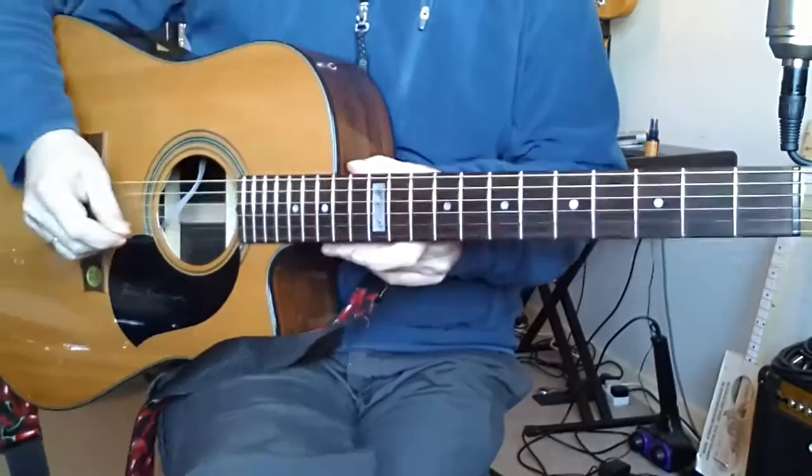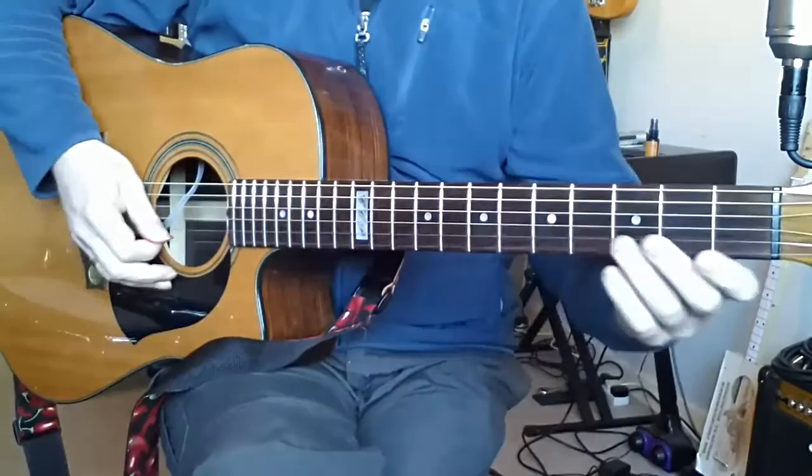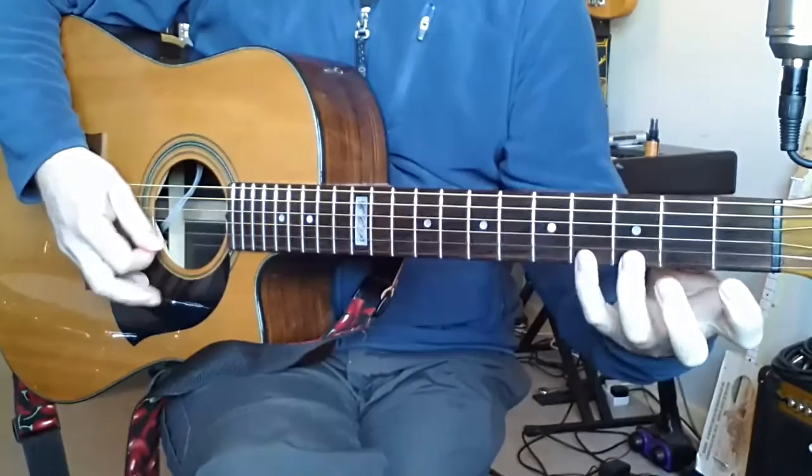This is just a very quick lesson to talk about a couple of little things that might be getting in the way of your fluidity when you're playing individual notes, scales, or lead guitar type stuff, using a very simple exercise.